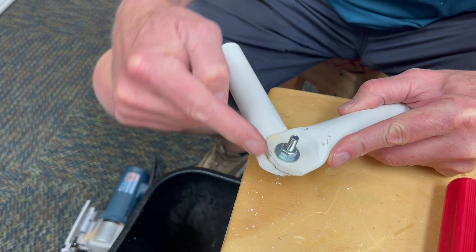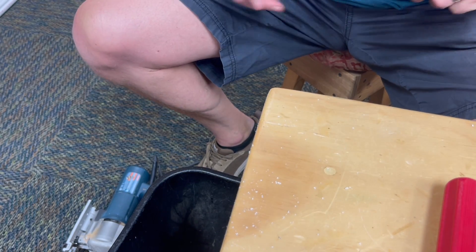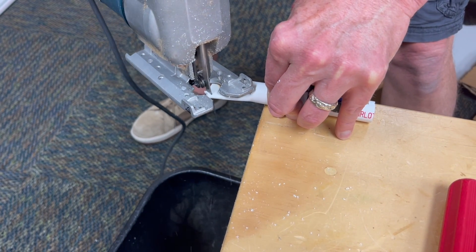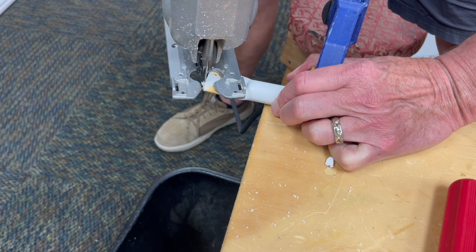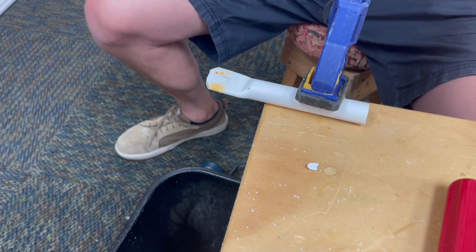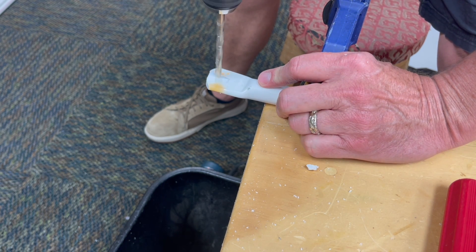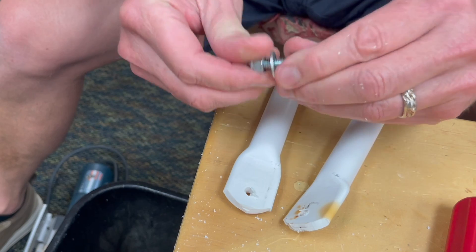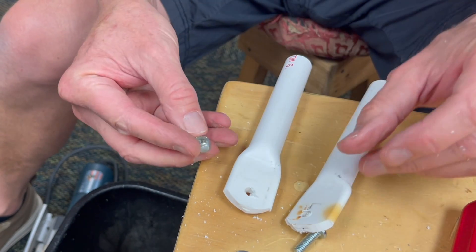For this next step, I'm going to round the corners a little bit just to prevent grinding. And while I'm here and it's clamped down, I'm just going to drill a quarter-inch hole.